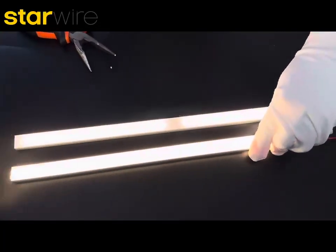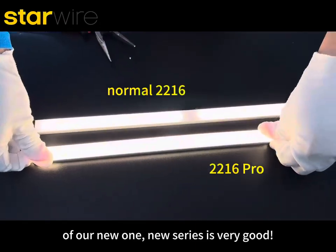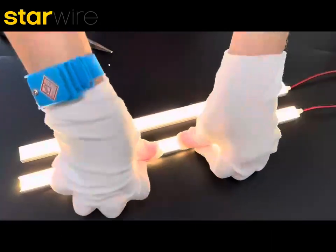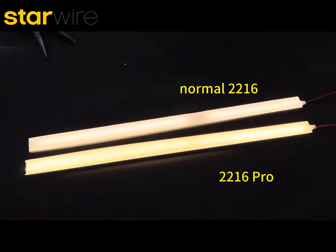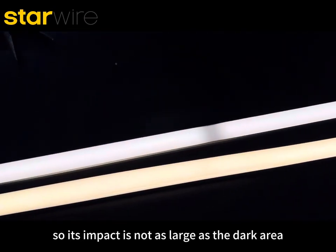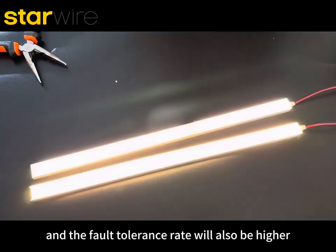You can see the lighting effects of our new series — very good. Its impact is not as large as the dark area of the normal strip, and the floor tolerance rate will also be higher.